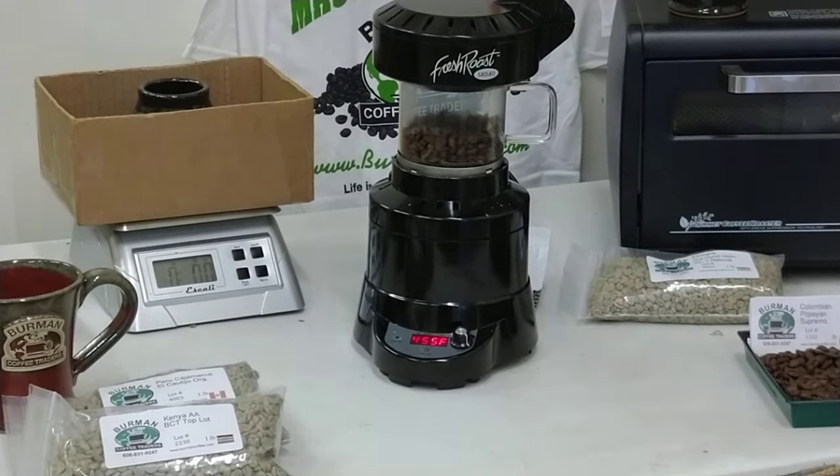There we go — now it's shut off. Remember the top can still be a little hot. The chaff on the inside — you can see the little paper-like substance — that just needs to be brushed out between batches.